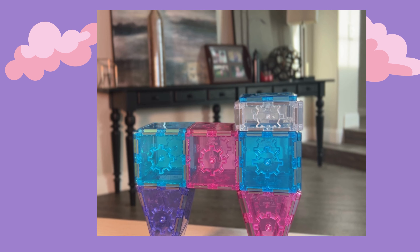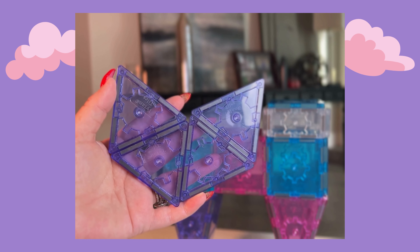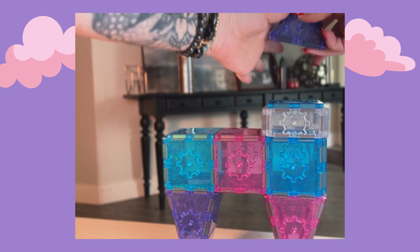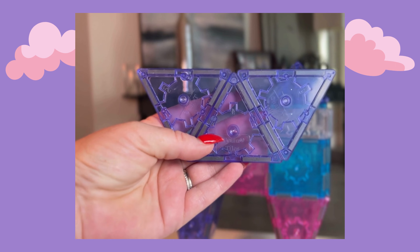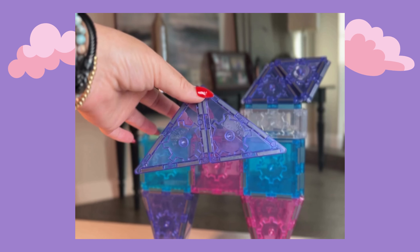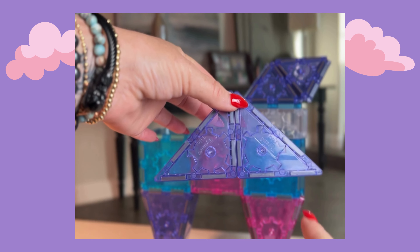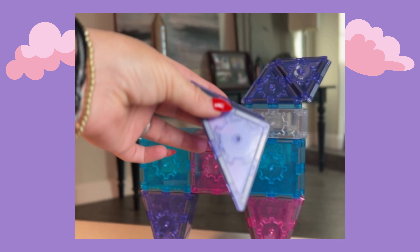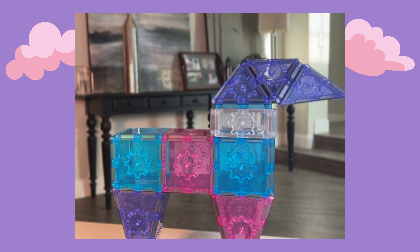Now we're going to work on the head. We're going to take four equilateral triangles and put them together, folded into a little pyramid. For the mouth, we're going to take two right angle triangles and make one big triangle with it. We're going to fold it and line it up, and now our unicorn has a mouth.